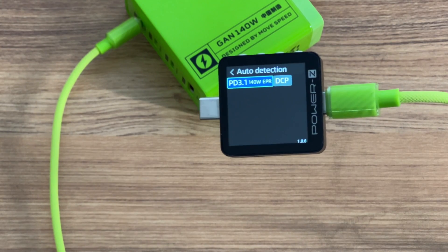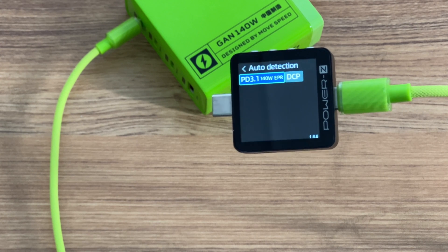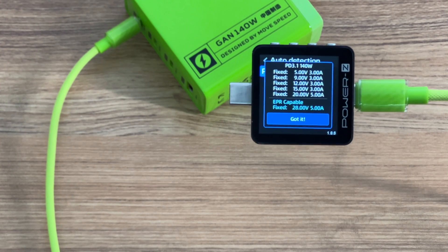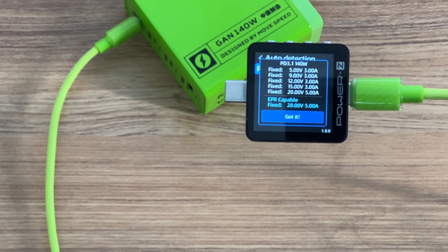The ChargerLab Power ZKM003C shows that the USB-C1 port can support PD 3.1 and DCP charging protocols. It has 6 fixed PDOs: 5V, 9V, 12V, 15V at 3A, and 20V and 28V at 5A.